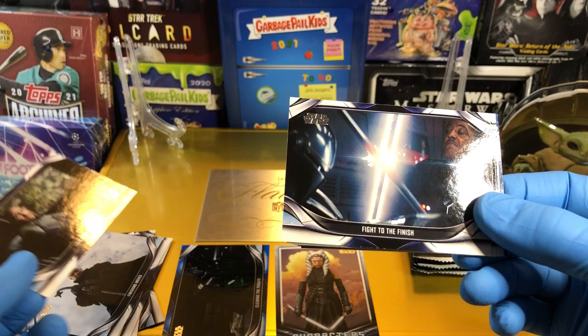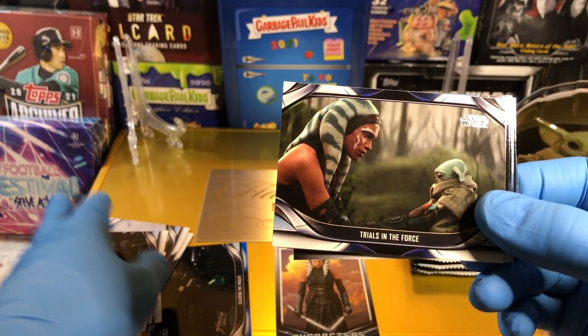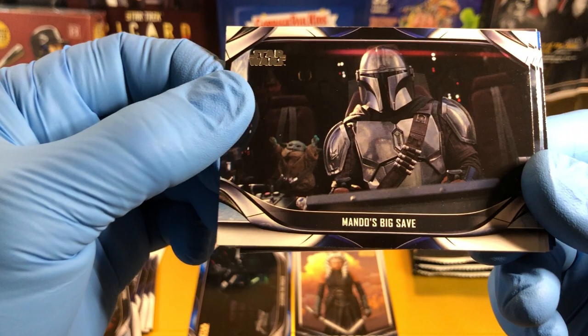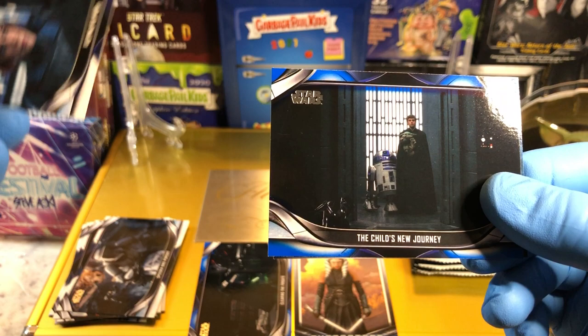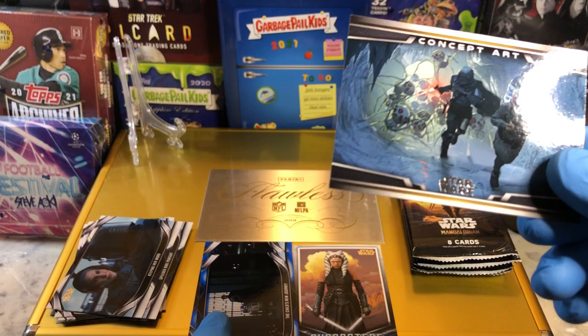The Mission — that guy just cracks me up, I could watch him forever. Fight to the Finish — he's not cutting through that Beskar. Trials in the Forest — we got the printing plate of this one if you've seen our Mandalorian week. Check that out if you didn't see it, it was pretty cool. Mando's Big Save — there's Grogu just like, yay! Having a good time, Grogu. Or Baby Yoda — everyone likes to call him Baby Yoda, it's Grogu. Doesn't matter. Speeder Bike Pursuit — love that episode. Bo-Katan's Keeping Her Word. And The Child's New Journey with Luke Skywalker, R2-D2, and Grogu right there. Blue parallel — pretty cool. And a concept art card.